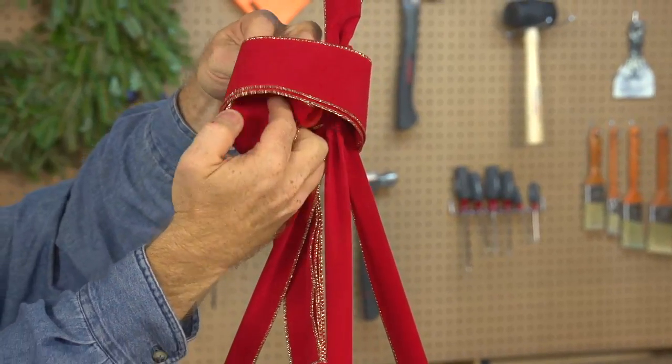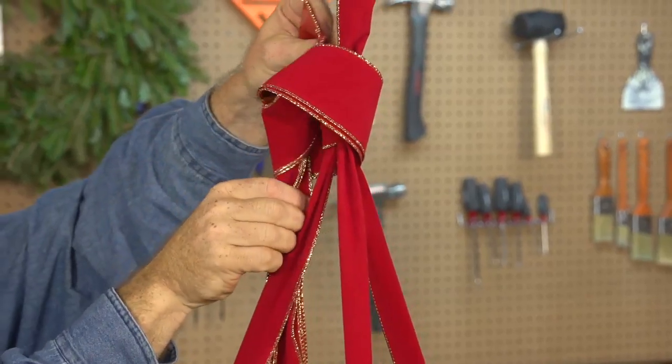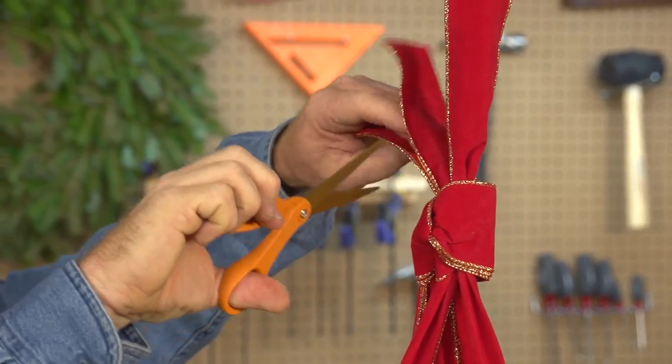Gather the hanger ribbons of both wreaths together and knot them 20 inches above the center of the larger wreath. Trim the ends of the hanger ribbons above the top knot to create a finished look.